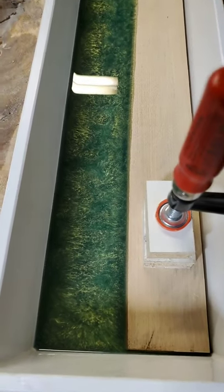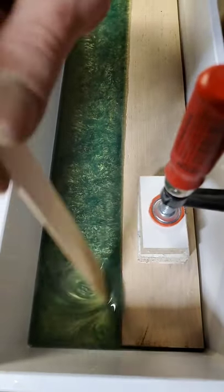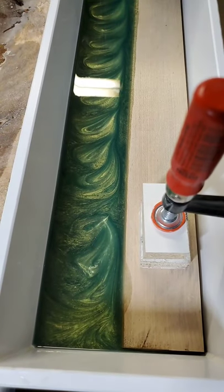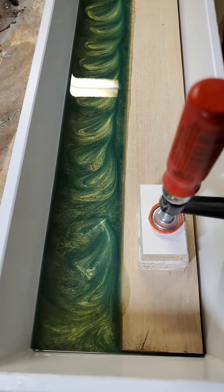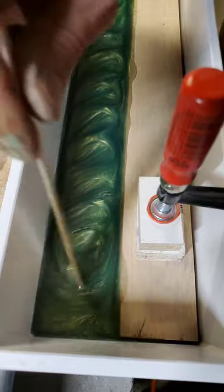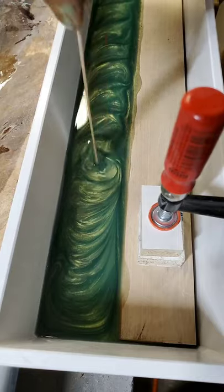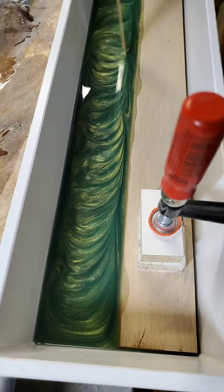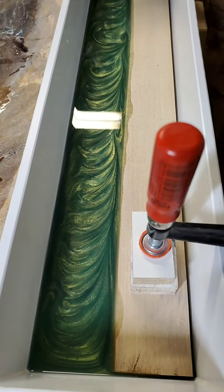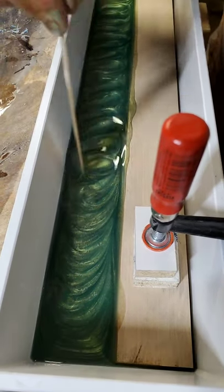I like it — what do you guys think? It's definitely unique. I still don't regret putting the black in it. Do you think it would have looked better without it? I'm indifferent. I'm just a little surprised at how much gold there is — there's a lot of gold in there. But I think it's a neat color. I like the contrast of gold and green.